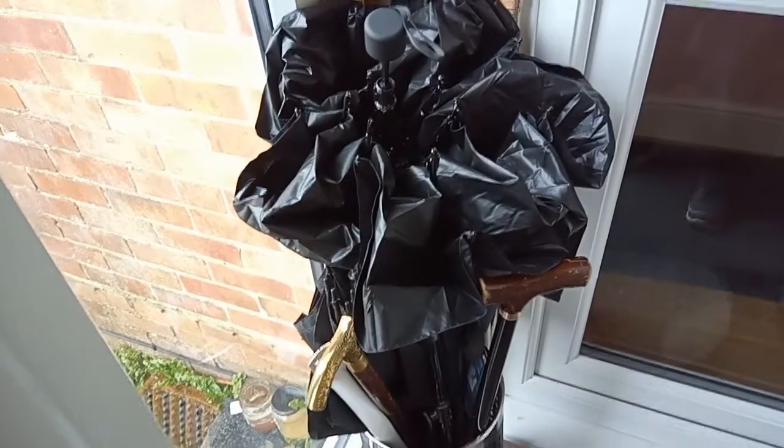For a handbag or pocket umbrella, this is just about perfect. Now just need to leave it to dry.